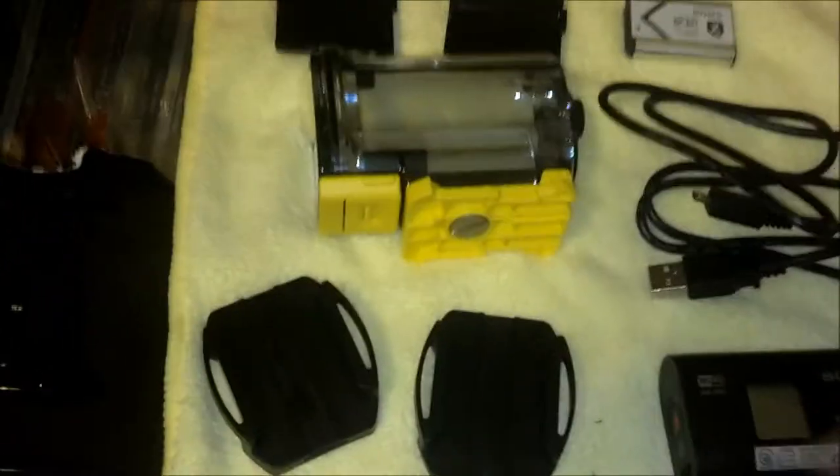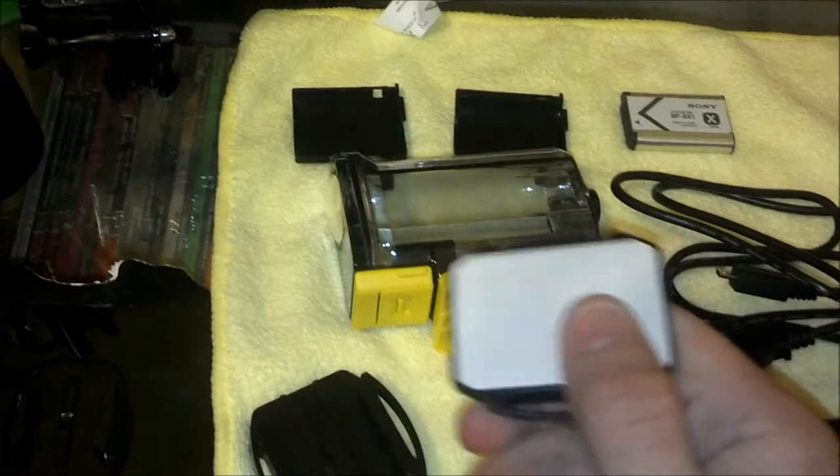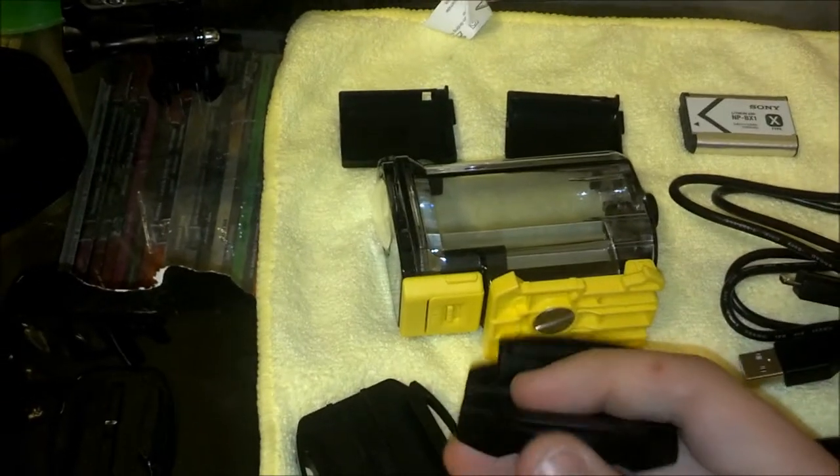First observations: the bases are quite a bit bigger, so you're going to want some more space to put them on. Here it is next to a normal GoPro — this is the top of a GoPro box — and you can see it's quite a bit bigger.